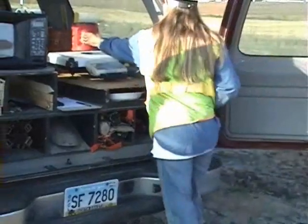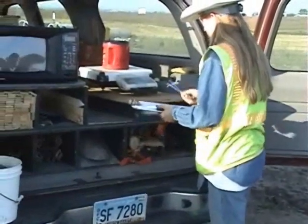Next, weigh the container filled with the soil removed from the test hole. Record this weight.